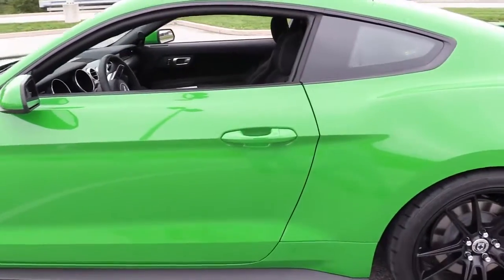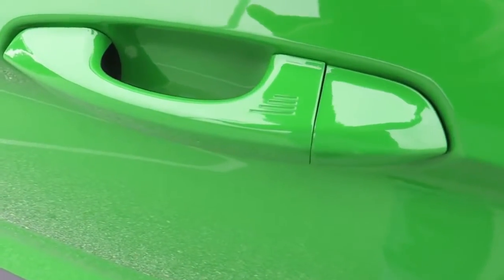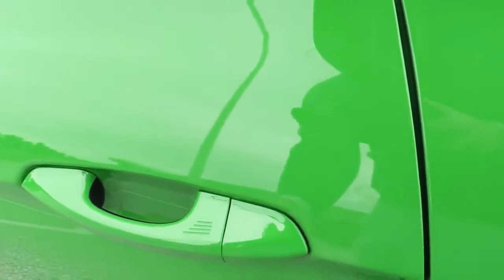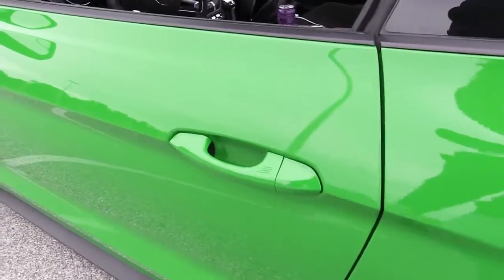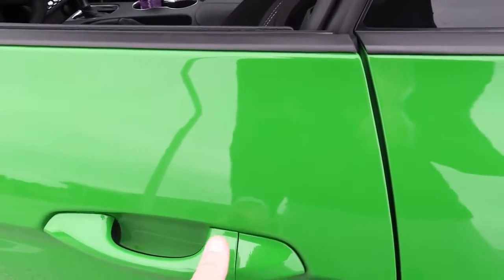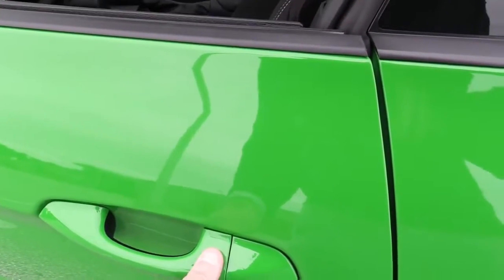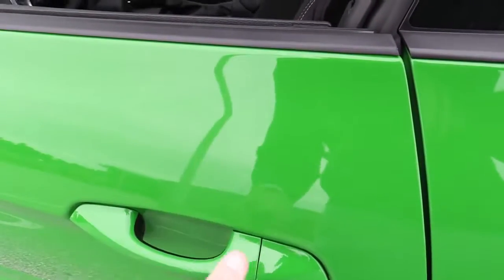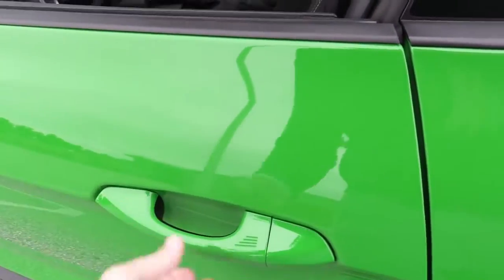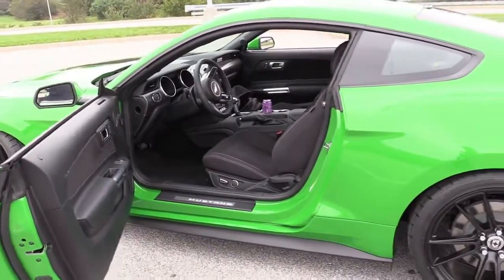The next thing: there are three little lines on the door handle. If you hold that down, it's going to lock the car — so you don't have to take the keys out of your pocket. And if you put your hand behind the handle, it will unlock. It's very convenient.